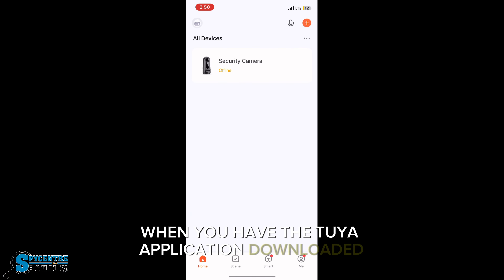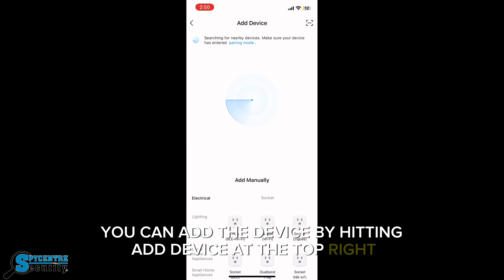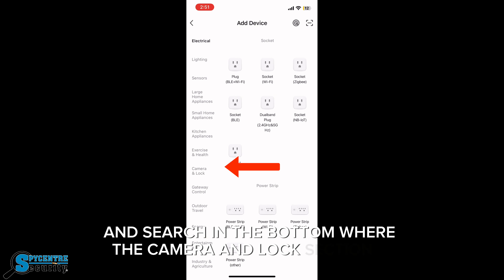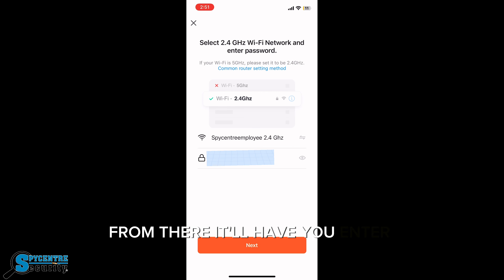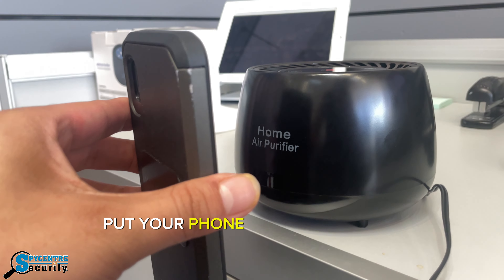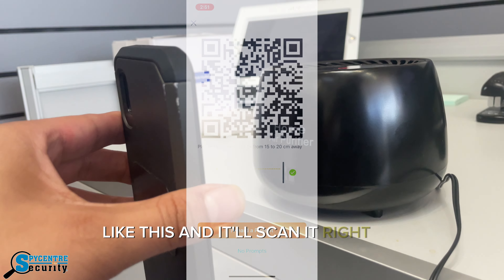When you have the Tuya application downloaded, you can add the device by hitting 'Add Device' at the top right, and search in the camera and lock section, select 'Smart Camera Wi-Fi', and hit next. From there, it'll have you enter your home Wi-Fi and hit 'Got It.' Then put your phone at least about 6-12 inches away from the camera, and it'll scan right to the app.